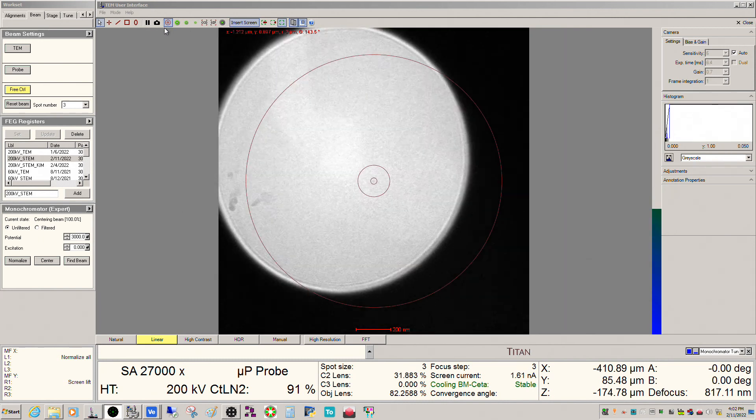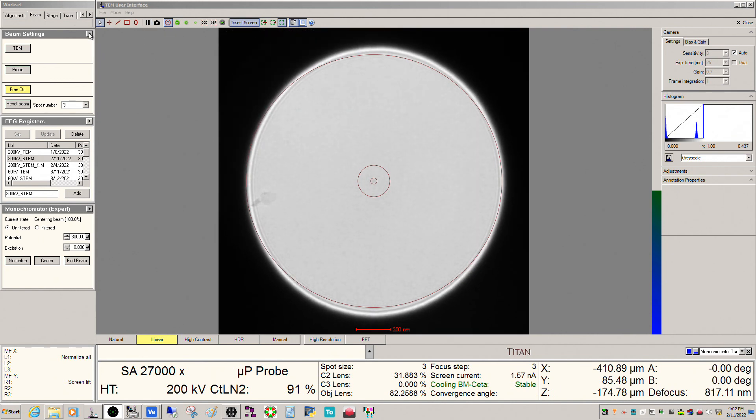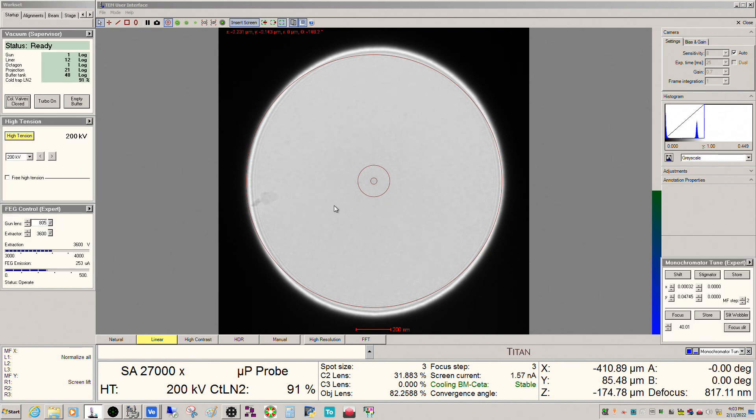So that's just a quick video I wanted to do covering use of the gun on the system in a little more detail. Obviously at some point I will do a video that actually talks about using the filtering capability of the monochromator, where we actually filter out the electrons that aren't going at 200 keV. But right now we're in what's called unfiltered mode. All right, with that I will look forward to seeing you guys in the next video. Thanks guys, I'll see you again soon.